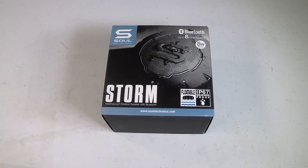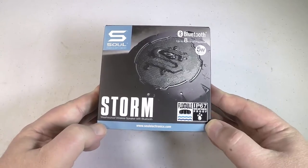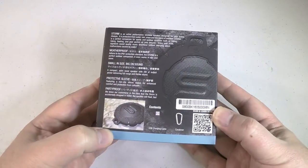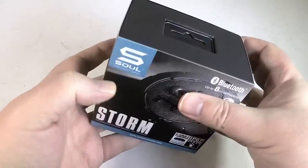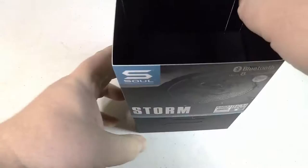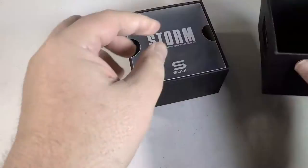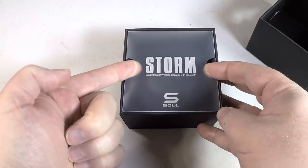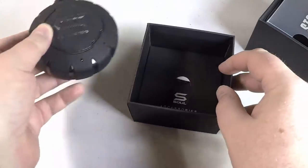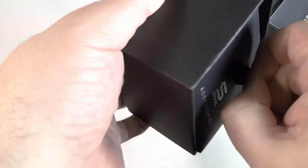Hi folks, Chris Foss here from thechrisfossshow.com. Coming in with a really cool little Bluetooth speaker that packs a ton of power and great sound. It's by solelectronics.com and it's called the Storm. This thing is a weatherproof wireless speaker with Bluetooth, and definitely inexpensive in price. You can get this in a multitude of different colors and flavors, and it's a great sounding Bluetooth speaker.